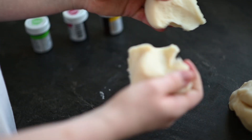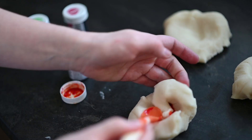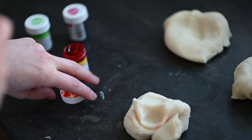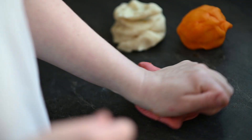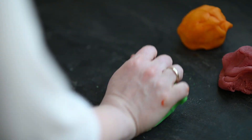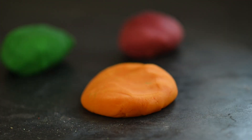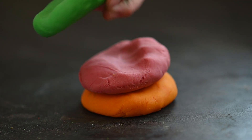To add some colour you can use food colourants — I will leave a link to my favourite ones below. Simply add a drop and knead it until smooth. At this point you could also add some sparkly glitter or a few drops of your favourite essential oil.